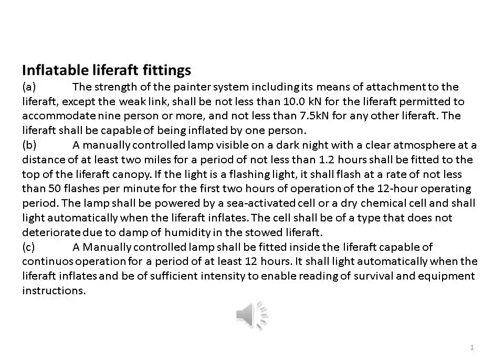The life raft shall be capable of being inflated by one person. A manually controlled lamp, visible on a dark night with a clear atmosphere at a distance of at least two miles for a period of not less than 1.2 hours, shall be fitted to the top of the life raft canopy. If the light is a flashing light, it shall flash at a rate of not less than 50 flashes per minute for the first two hours of the 12-hour operating period. The lamp shall be powered by a seawater-activated cell or dry chemical cell and shall light automatically when the life raft inflates.